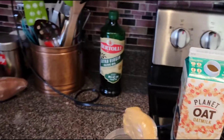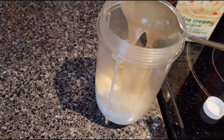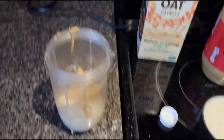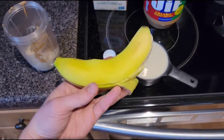Up next, a heaping scoop of peanut butter. Just so you know, the thickness of this shake is directly proportional to the amount of peanut butter you use.